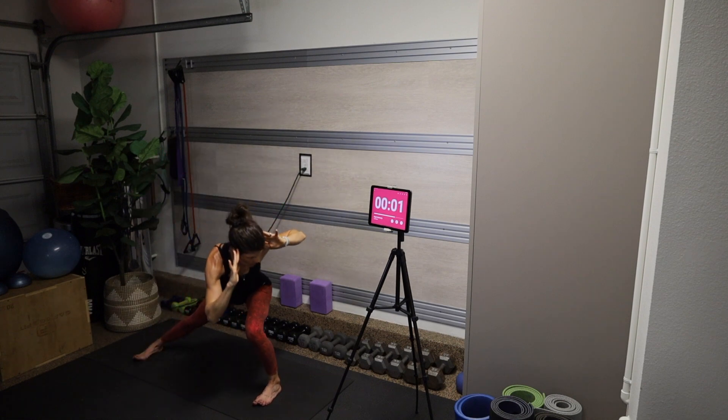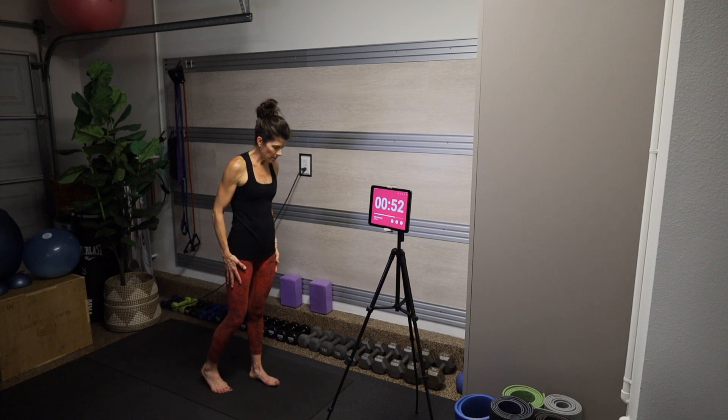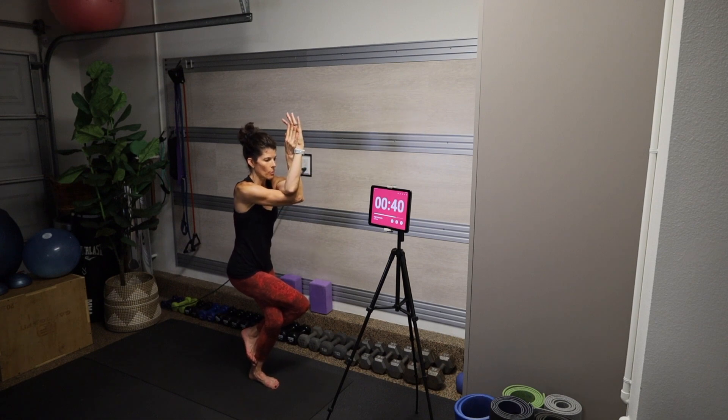Come into eagle pose on the left. Come all the way back through center, ground your left foot, wrap the right over the left — either kickstand or wrap the toes — and right arm underneath the left. Press at the elbows, press at the wrists, press the palms together. Shoulder blades down the back, pull the elbows forward to really open up that upper back. Find that focus point, really hug the outer glutes in. Imagine your back is up against the wall, core is turned on. Allow yourself to feel some comfort in this uncomfortable position.